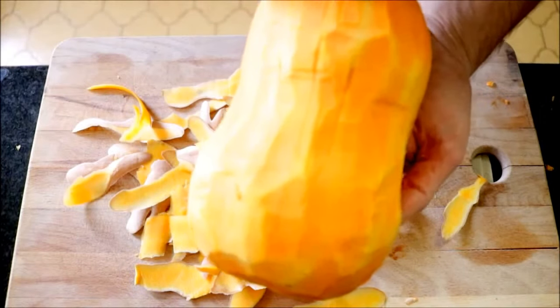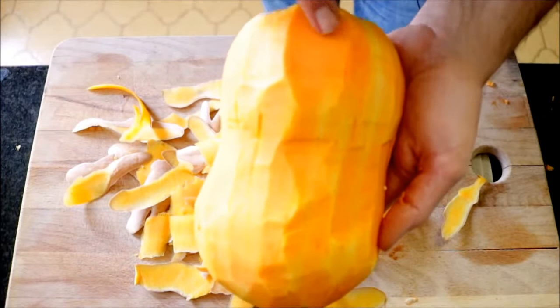When you're peeling your pumpkin, you want to make sure you get rid of all the white skin and everything. You want to get that beautiful orange color.